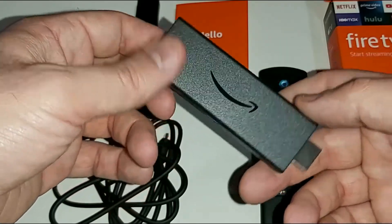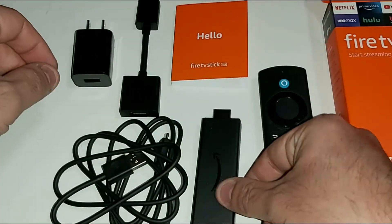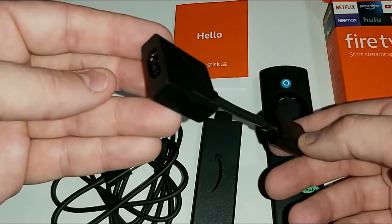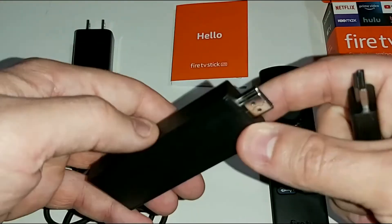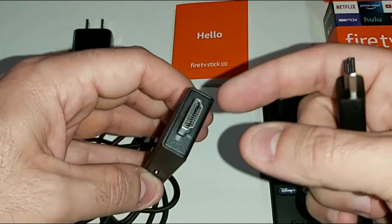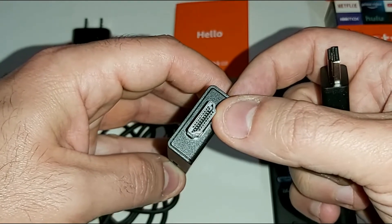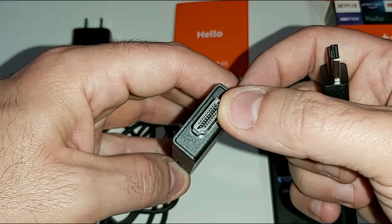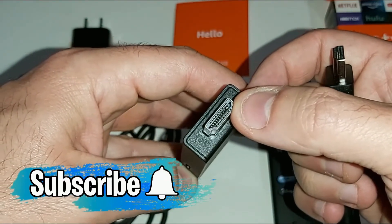Here is the brand new and updated Fire TV Stick Lite. It has the latest version of Fire OS — this should already have Fire OS 7 on it. Then we have what they call the HDMI extension or extender cable. You have two options: you can plug the Fire Stick directly into your TV's HDMI port, or use the extender.